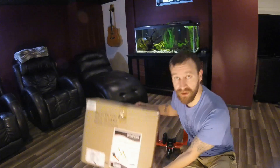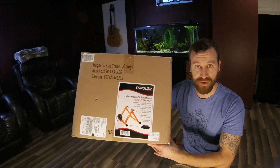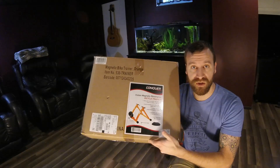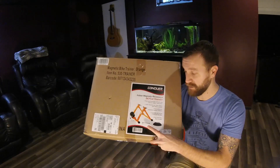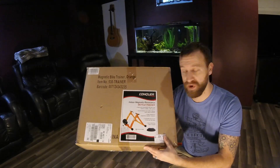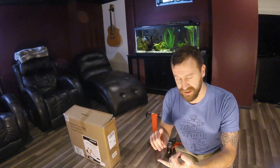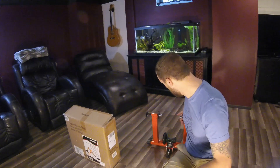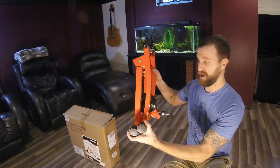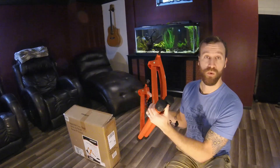The trainer I picked up is a Conquer 530. It's a magnetic style trainer with an adjustable magnet so you can adjust it in and out for different tire sizes. It comes with a quick-release skewer as well as a front wheel block that'll hold your bike level while you're riding. I picked it up for $72 on Amazon. I've seen it at Dick's Sporting Goods, Kohl's, and a couple other places all in that same price range. For $72 I'm actually pretty happy with it. It collapses down nice and flat so it doesn't take up a ton of space.